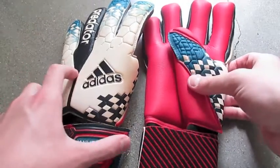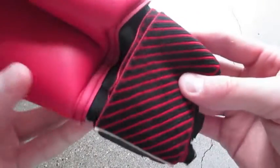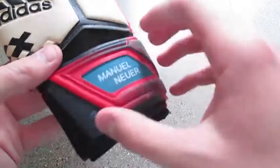First off, we'll get into the main features. The colorway is very striking — it's blue, black, and white with a red palm. It's got a stretch strap which is one of the better looking stretch straps in my opinion. If you don't get these personalized, Manuel Neuer's name will come on it.